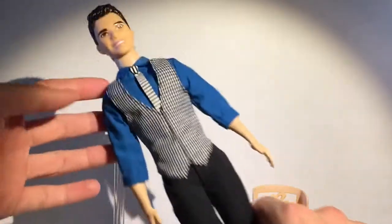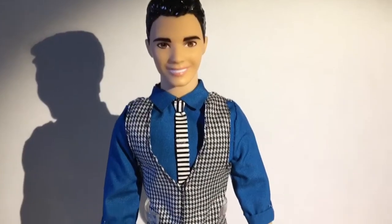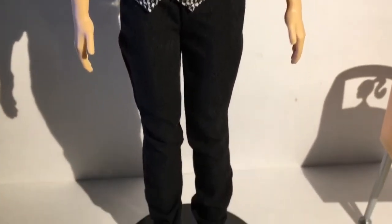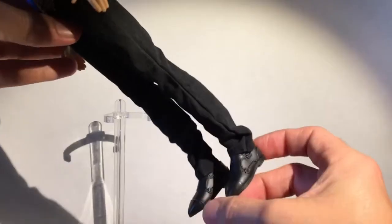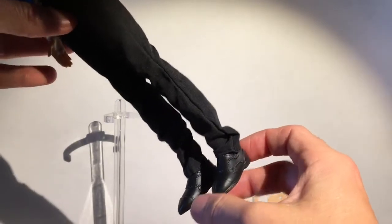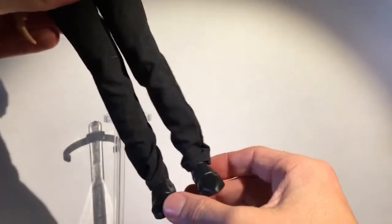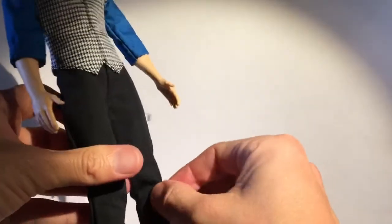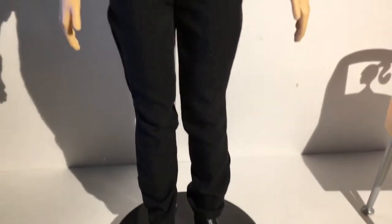Welcome back, and look how great this Ken looks — he is definitely ready to go on a date. Let's start with the shoes. The shoes are really cool; I don't think I've had this pair yet. They have some buckles right here, which is really cool. I like them a lot. Good material, and I think we're getting better pants and better material for pants for Ken.